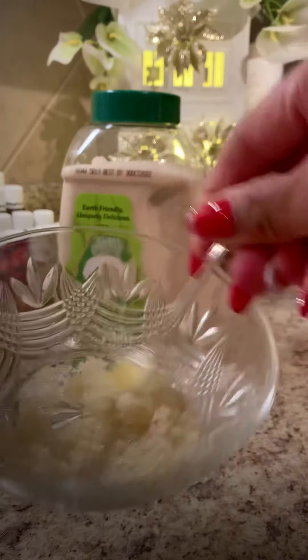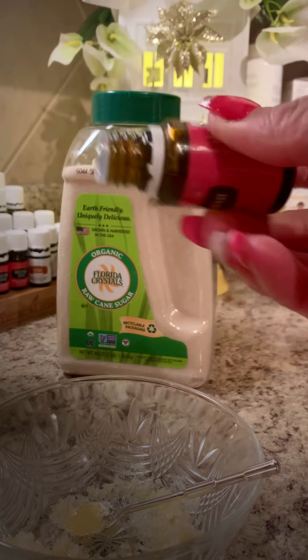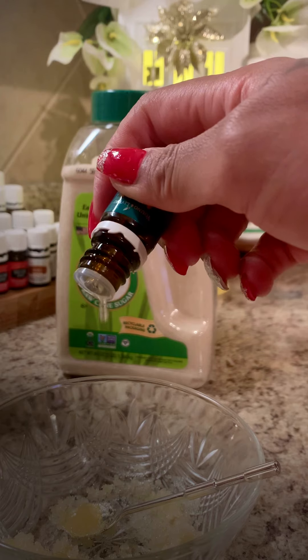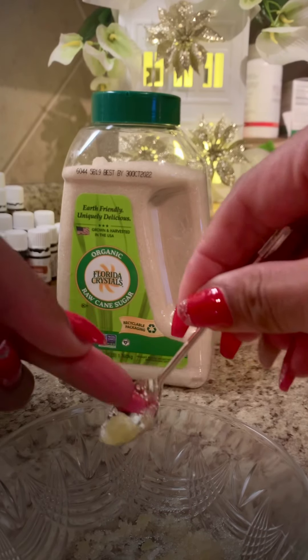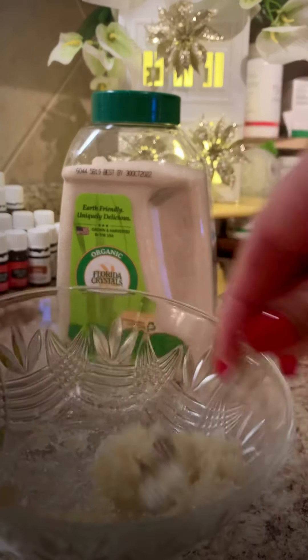I think we're good on the amount of oil. Then I'm going to add just one drop of frankincense — I think a second drop snuck in there — and one drop of peppermint. There we go. And it smells so good.